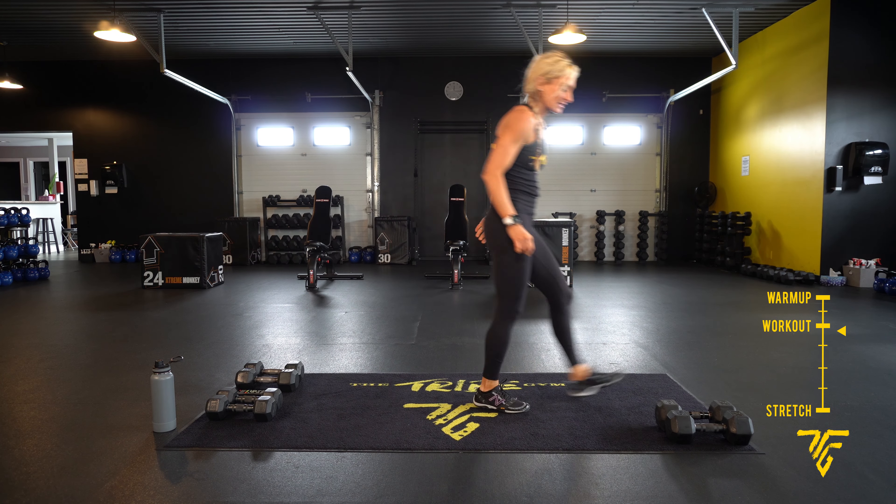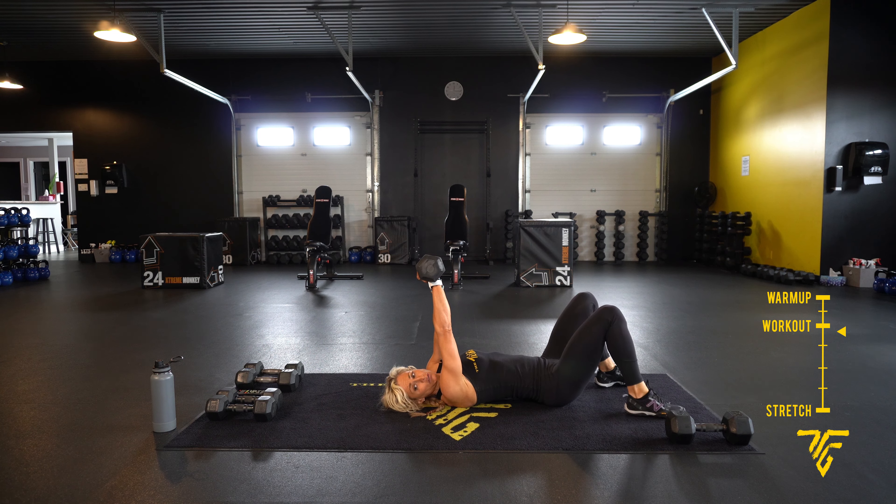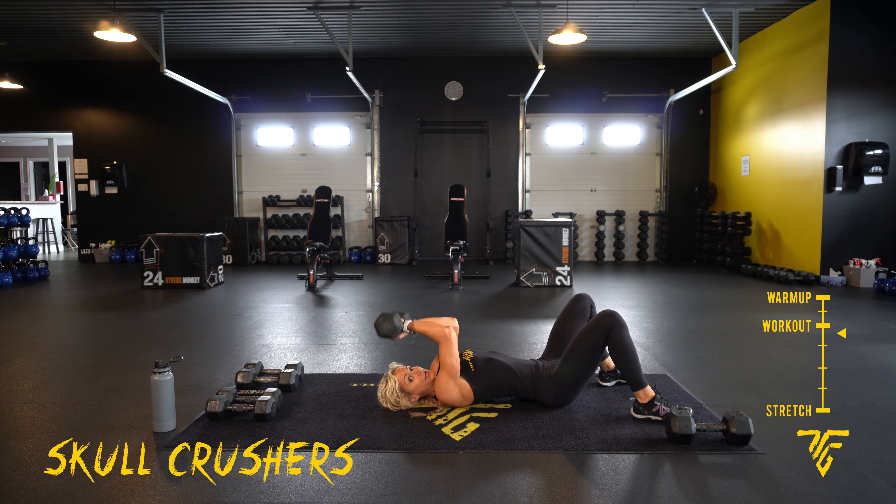Take your rest. Go on the ground — take it down to skull crushers. You can use two dumbbells for one. Bring your knuckles to your forehead, bending at the elbows. Here we go. Bring that dumbbell, knuckles to forehead — elbows nice and straight, pointing forward. You're bending at the elbows, really focusing on the back of your arms. Ten more seconds, and take your rest.